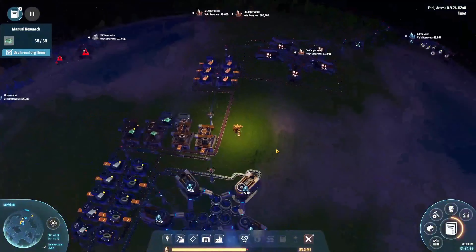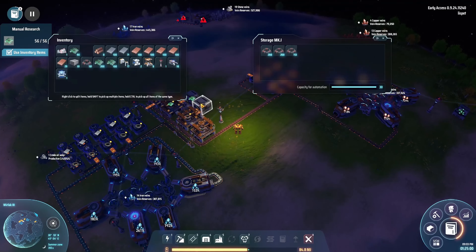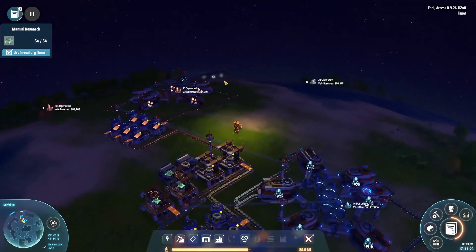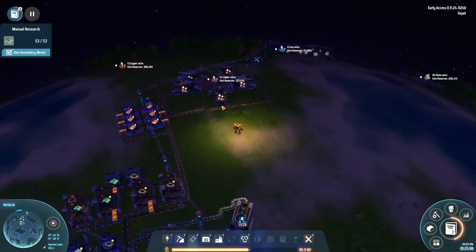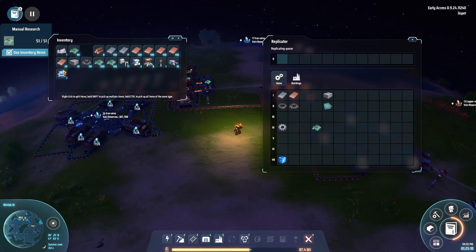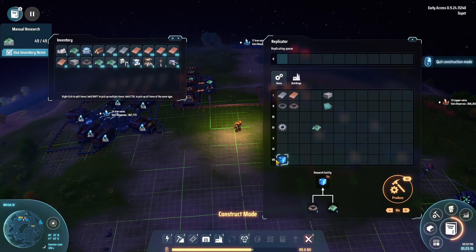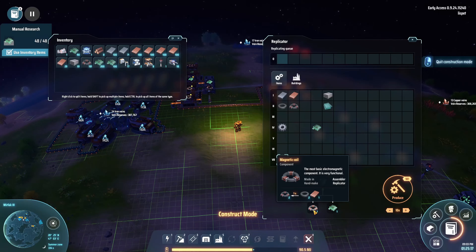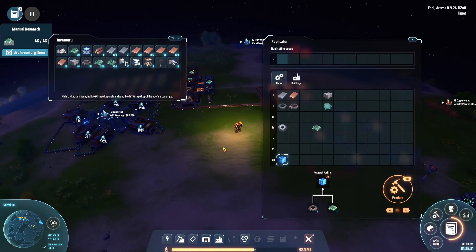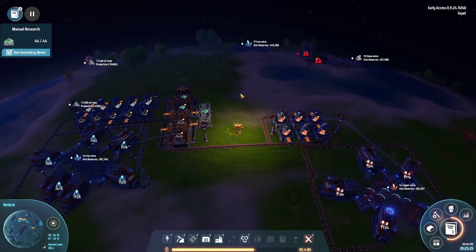So last episode we got green chips, electromagnetic rings and gears over here automated. In this episode I was going to focus on these blue things down here for research, which needs one magnetic coil and one circuit board, which is quite nice. So we can just set that up like right here for now.